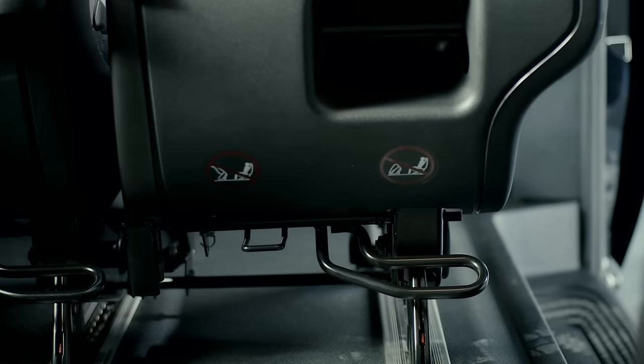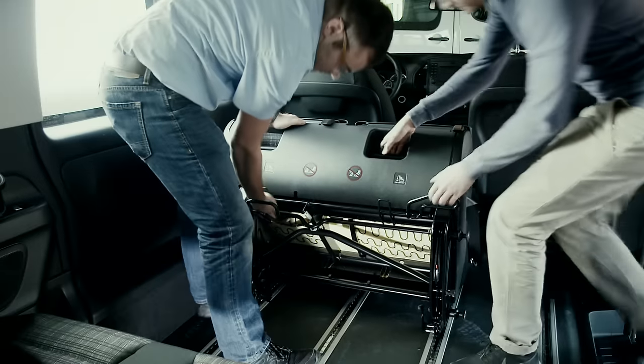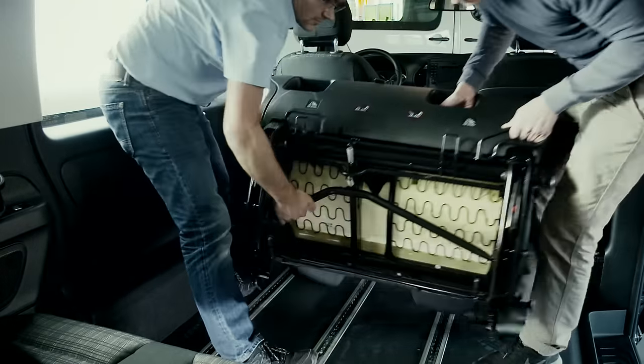If the procedure was done correctly, the red galley proof will snap into place. As the benches are heavy, always ensure that you have assistance when removing and reinstalling them.